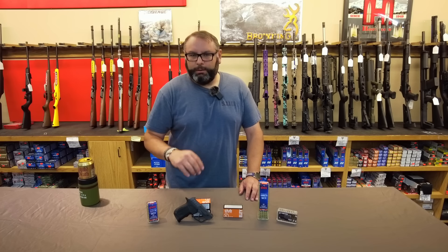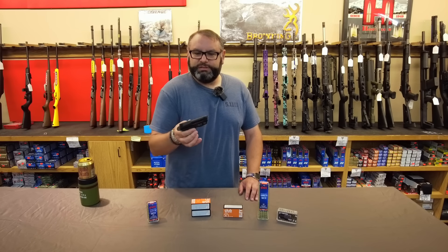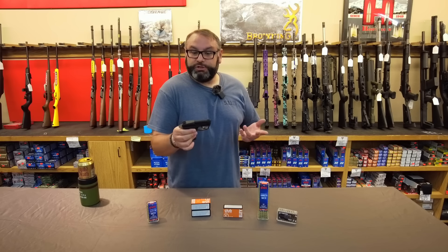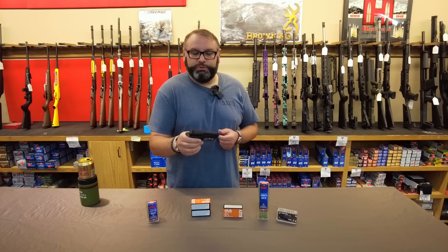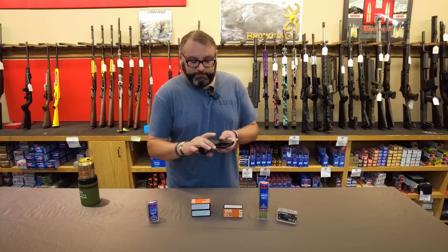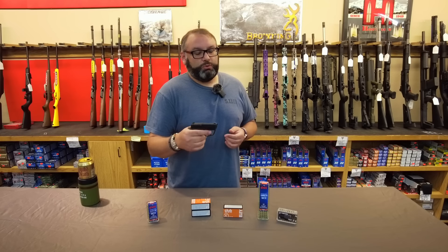Taurus has long had a line of minuscule .22s, and the .22 Tuck is their latest iteration of that. If you're familiar with the Beretta Bobcat or Tomcat line, you'll be right at home with the .22 Tuck. Due to extensive use of polymer in the frame, it comes in quite a bit lighter, and it does use a double-action only trigger.